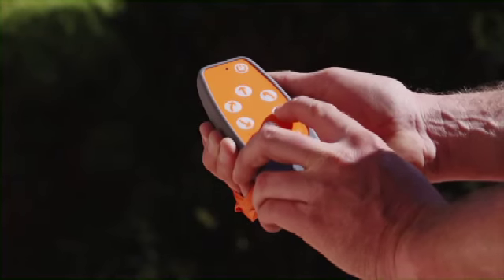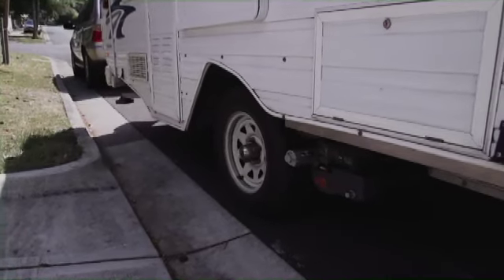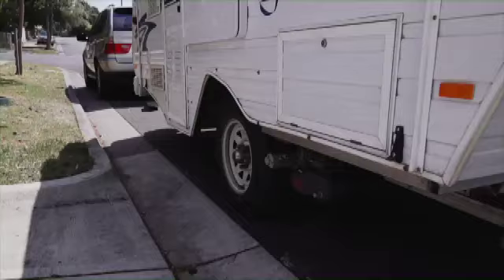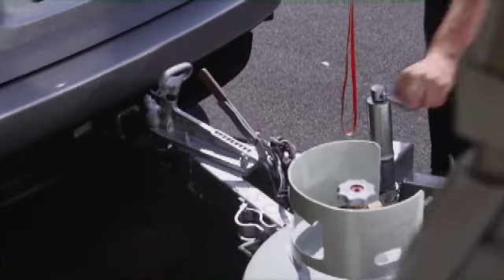It really is as simple as a push of the button. Ego Movers aren't just for tight spots though — they make hitching up your caravan an absolute breeze. Just bring the van right up to the hitch.